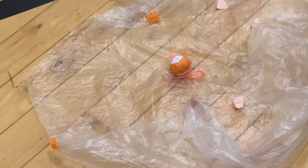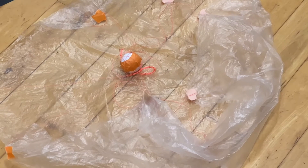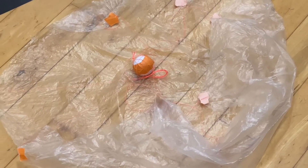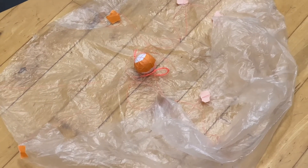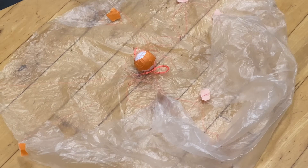As for the parachute, I tried to make it as light as possible so you can get the best possible time. As of right now, the parachutes I've been making with the string and everything completed come out to roughly three to four grams.